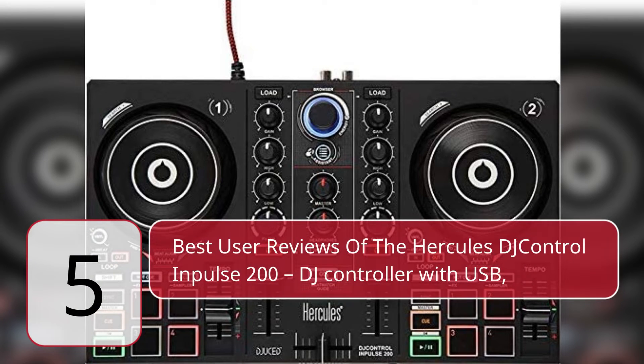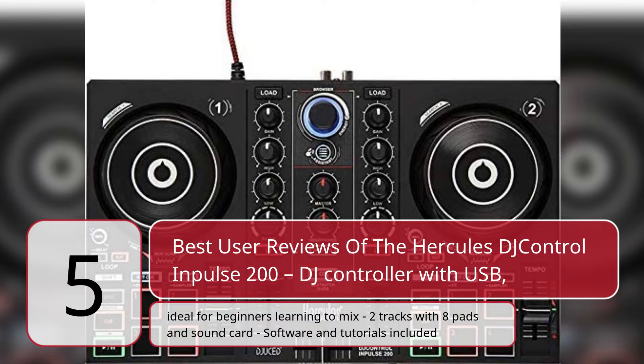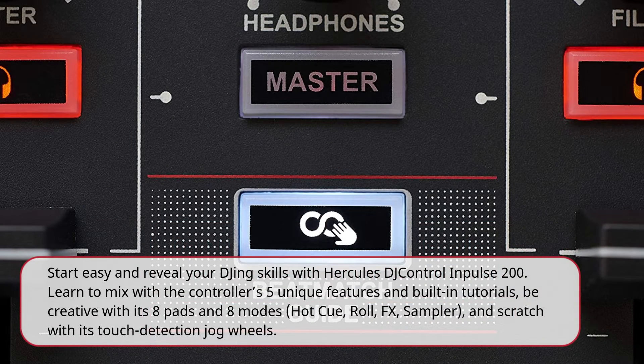5 Best User Reviews of the Hercules DJ Control & Pulse 200 DJ Controller with USB. Ideal for beginners learning to mix 2 tracks with 8 pads and sound card, software and tutorials included. Start easy and reveal your DJing skills with Hercules DJ Control & Pulse 200. Learn to mix with the controller's 5 unique features and built-in tutorials. Be creative with its 8 pads and 8 modes: